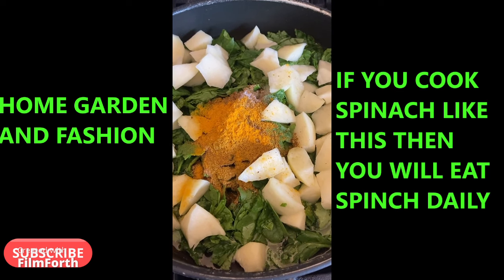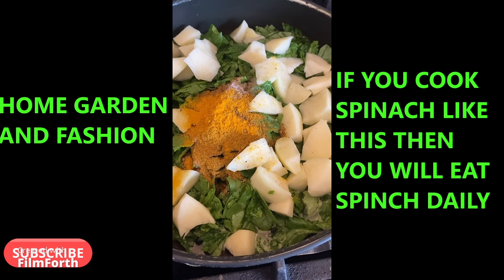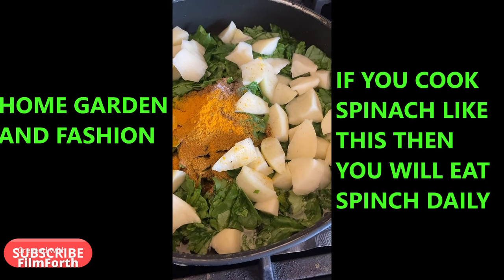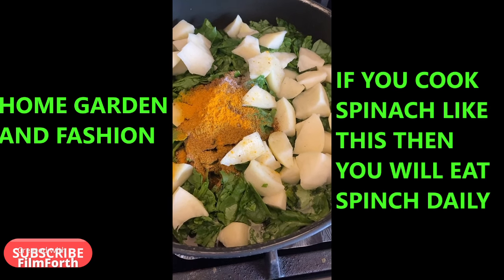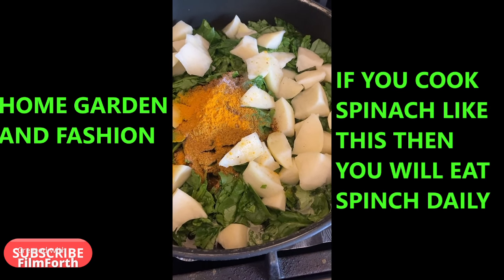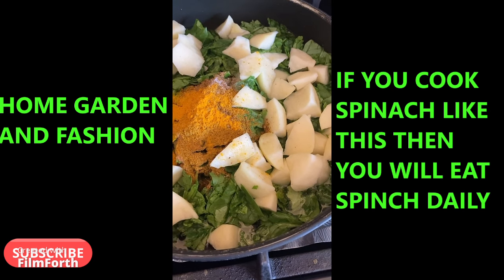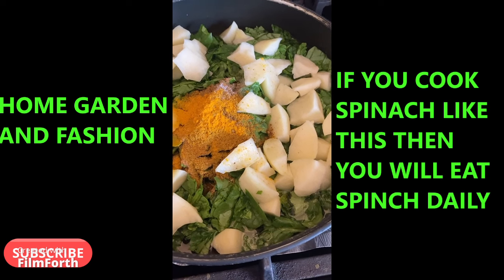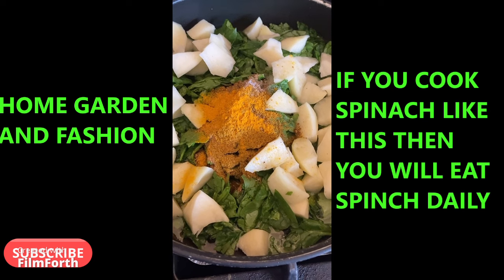Think about it — the biggest animals in this world live on greens. Where did they get their protein? We eat animals for our protein, but where do animals get their protein? Cows eat grass and greens, and elephants eat grass and greens. So this is where the protein actually is — in the greens.